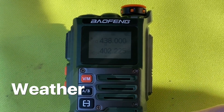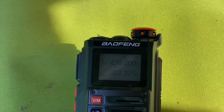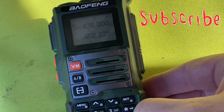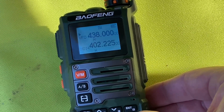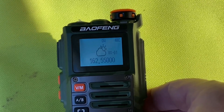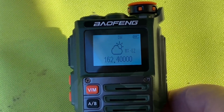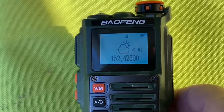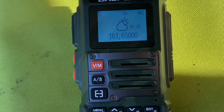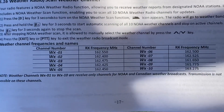The radio does have weather radio and weather channels. We don't have that here in Australia, so I can't really test it, but if you hold the zero down it gives you the weather channels and you can change between them all. Those frequencies and information are in the manual as well.